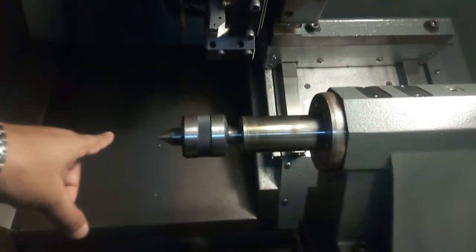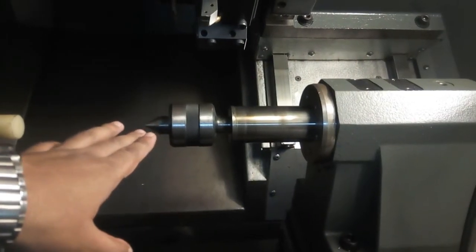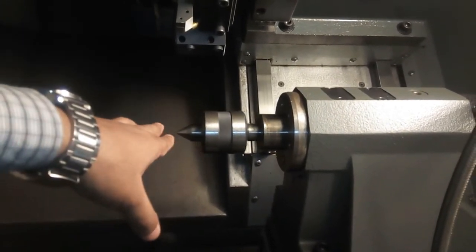And when I press this tail stock foot pedal, the tail stock moves forward. When I press and hold the foot pedal for tail stock again, then the tail stock reverses.